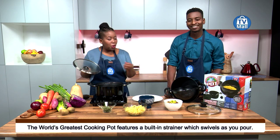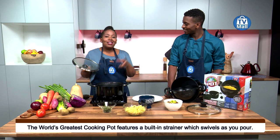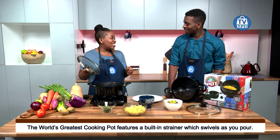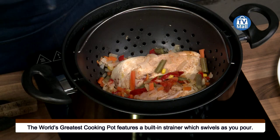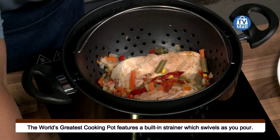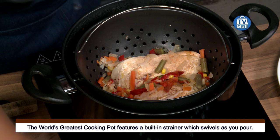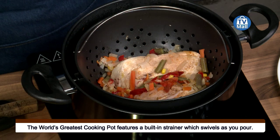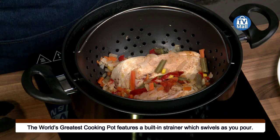Whether you are boiling the macaroni and then putting the strainer on top or doing it on the inside — as you can see, that's what we've done over here. We've steamed some chicken, and I'm going to take the chicken out while you tell everybody what they need to do to get this wonderful pot in their home.